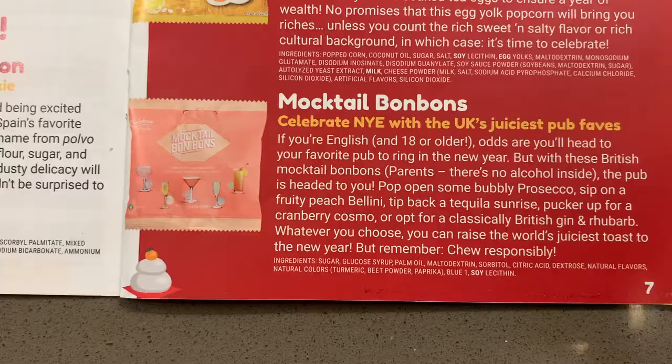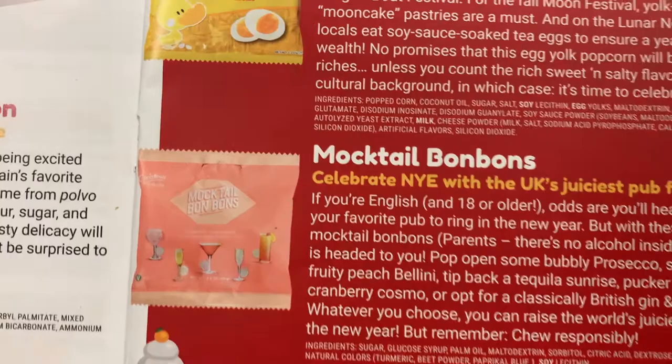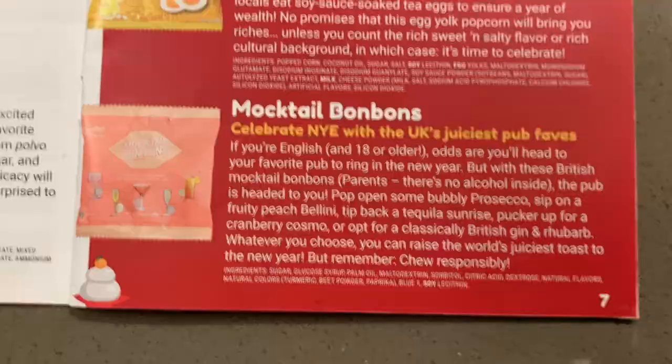These mocktail bonbons were a favorite of ours — they're from the UK. They are little chewy candies that kind of reminded us of the inside of a Skittle in texture and about the same level of tartness, but each one was flavored with different flavors like prosecco or bellini, things like that.